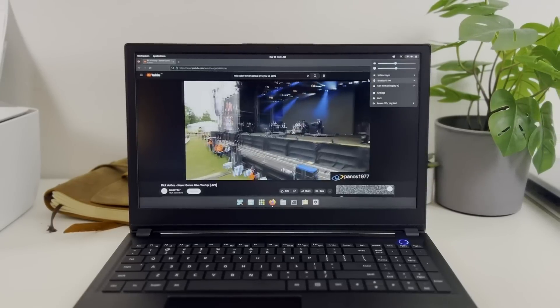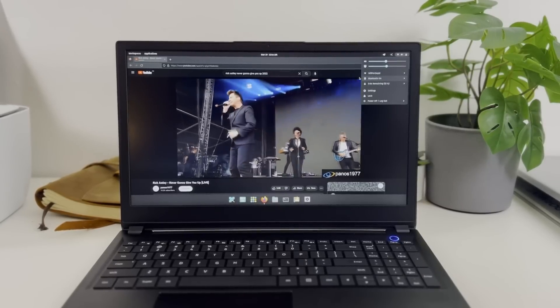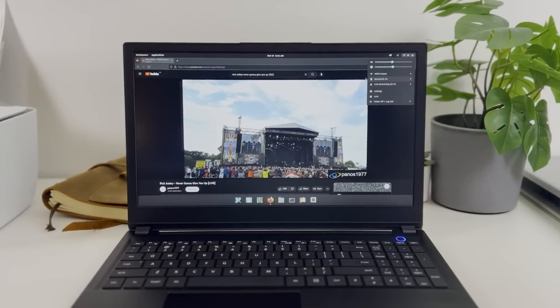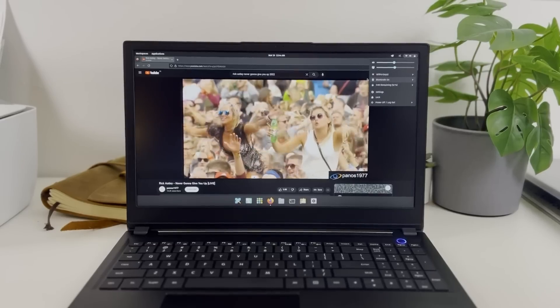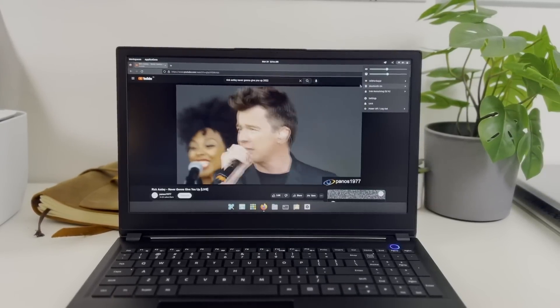For battery life, with the display at 144Hz in balanced mode running YouTube videos in a loop on Firefox, it lasted seven hours. In battery saving mode with the display at 60Hz, it lasted eight and a half hours. That's pretty good — it will definitely hold for a full day of work, and if your workload doesn't involve looped video decoding you'll likely get a bit more than those benchmarked numbers.